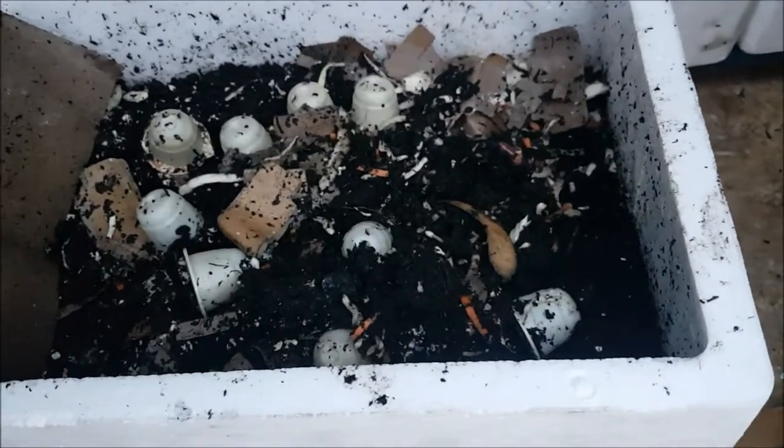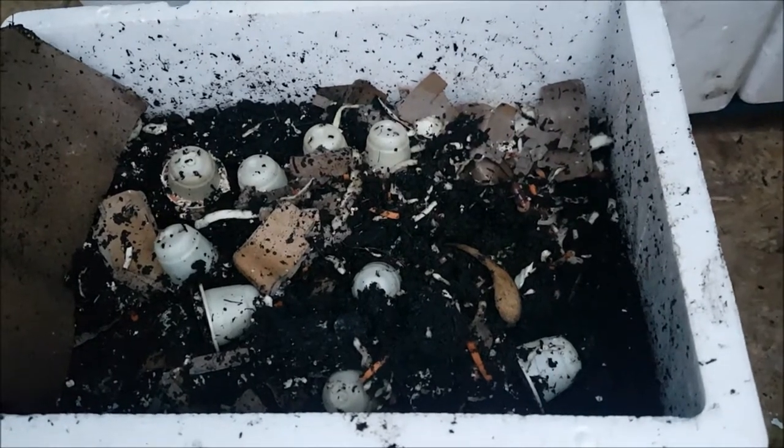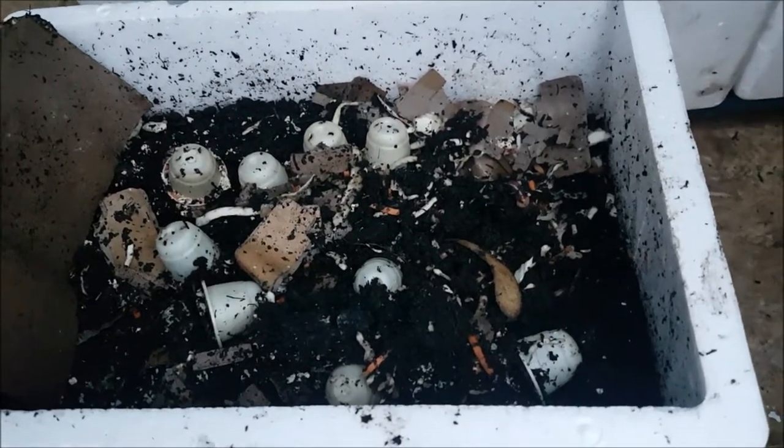We can't see any eggs. Well, they're not really producing cocoons at the moment because it's very cold.